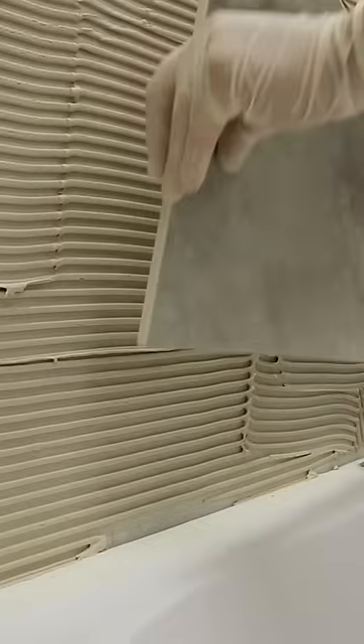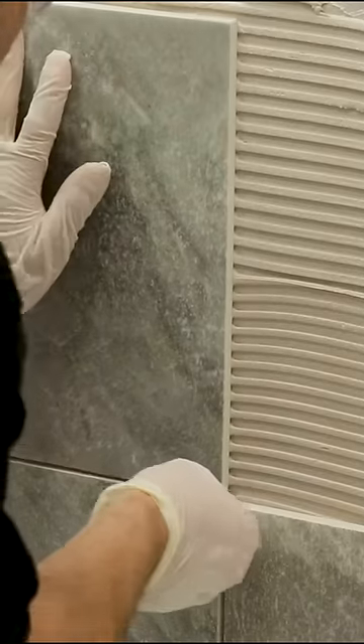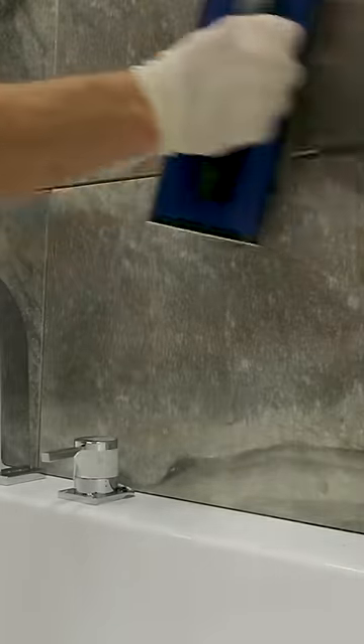Repeat this with the next tile, using spacers to separate the tiles as you go. Once you have tiled your wall and allowed the adhesive to set, it's time for grouting.